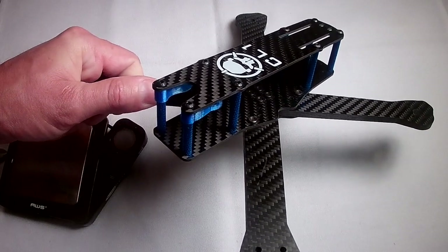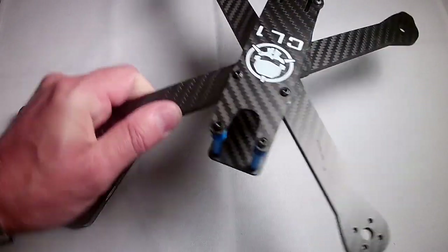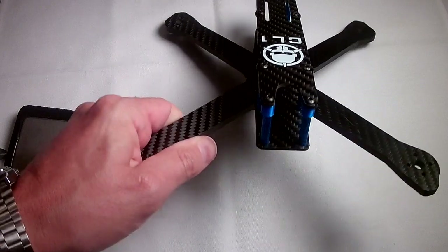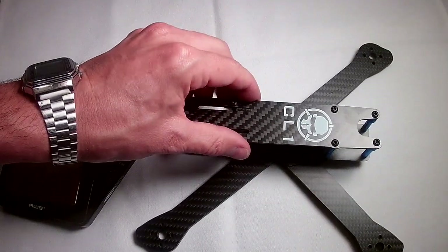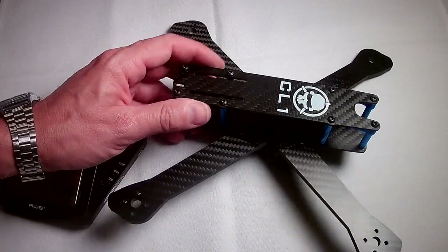This is the CL1 5-inch carbon fiber frame from Rotor Riot. There were a lot of things that drew me to this frame, and let me tell you about a few of the really neat features that I noticed right off the bat.